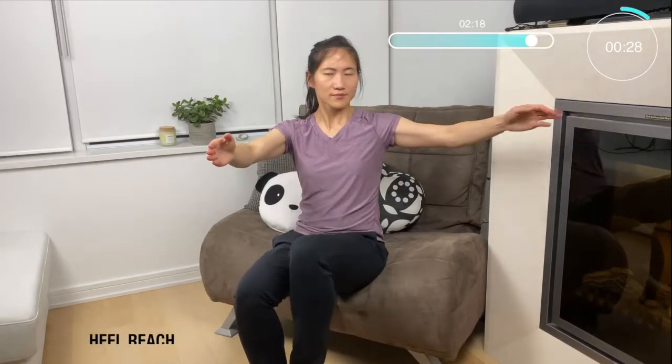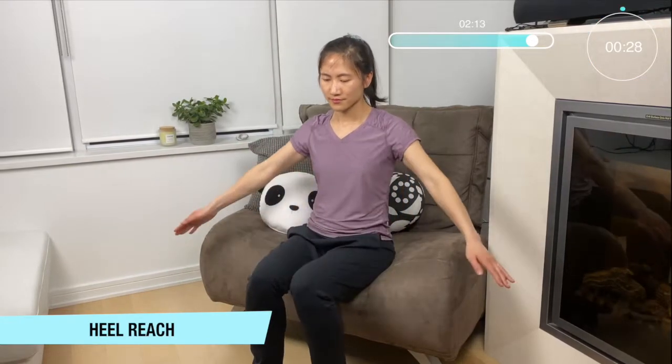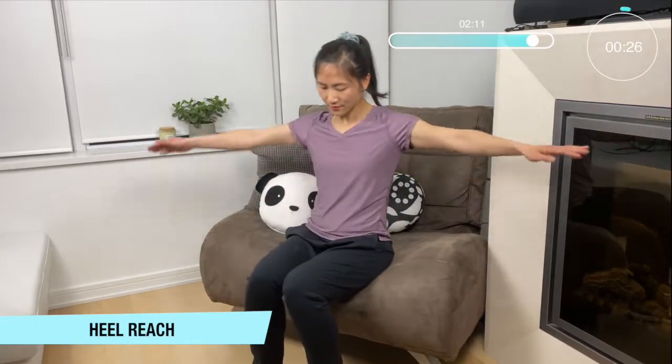Great work. Okay now let's bring those arms up to 90 degrees and then down to the ankle, leading forward with our upper body — up and down.